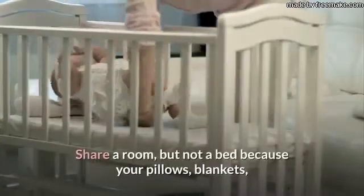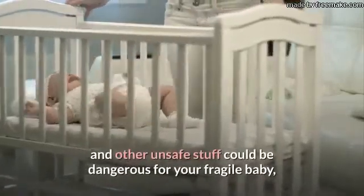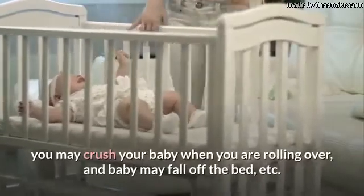Share a room, but not a bed — because your pillows, blankets, and other unsafe stuff could be dangerous for your fragile baby. You may crush your baby when you are rolling over, and baby may fall off the bed.